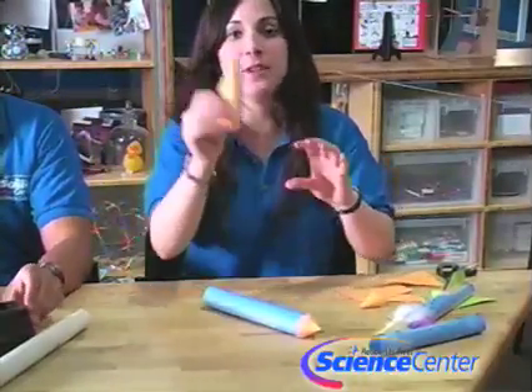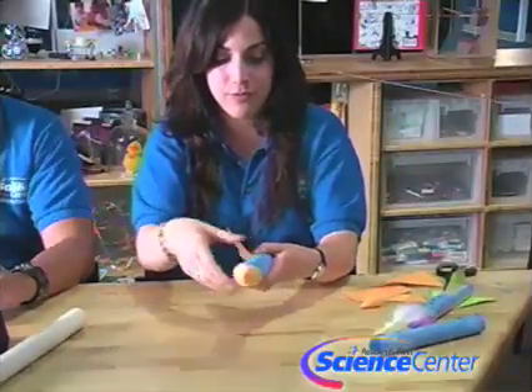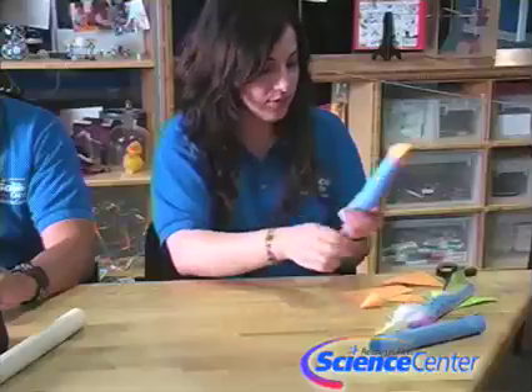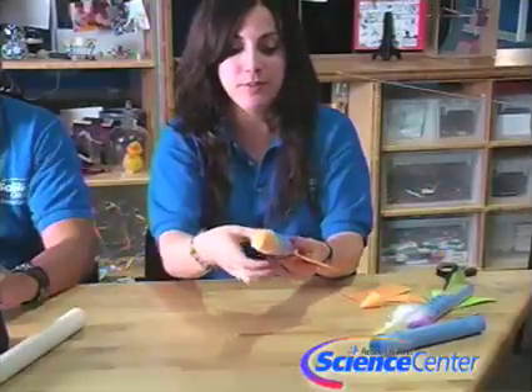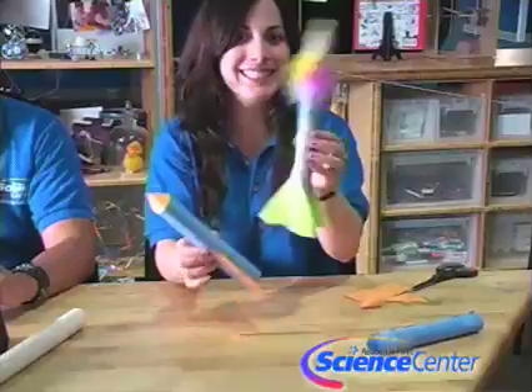Then you're going to have your fins ready and tape them on the side like so. And this is your finished rocket.